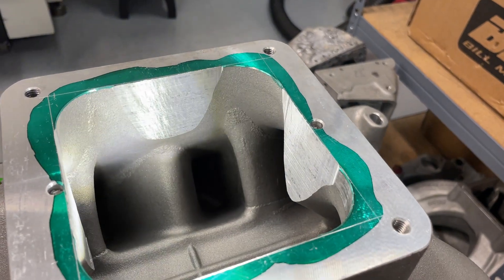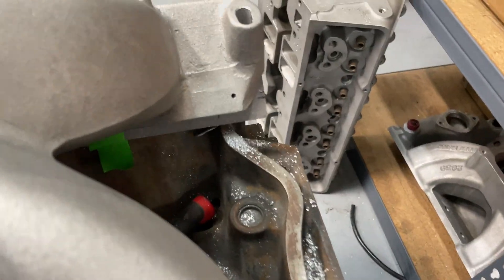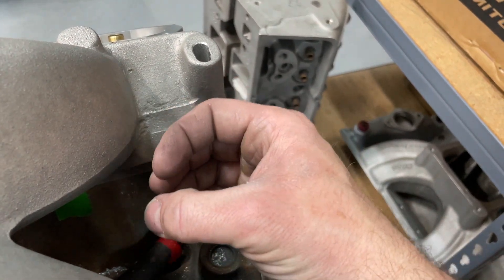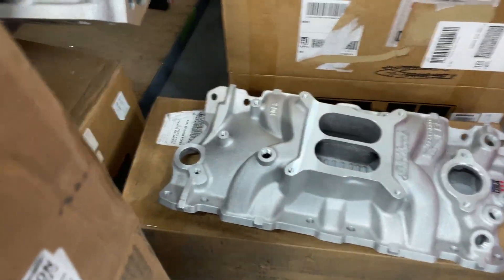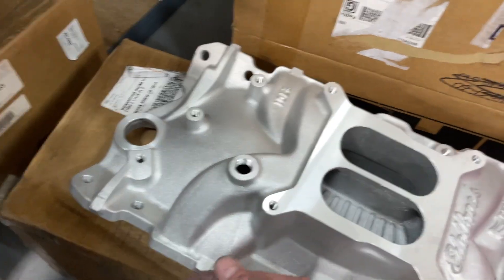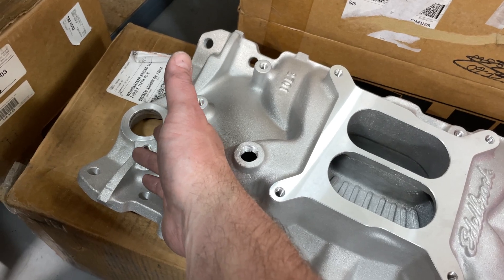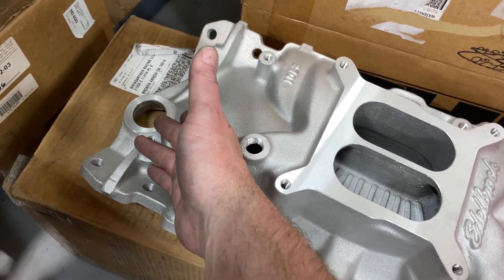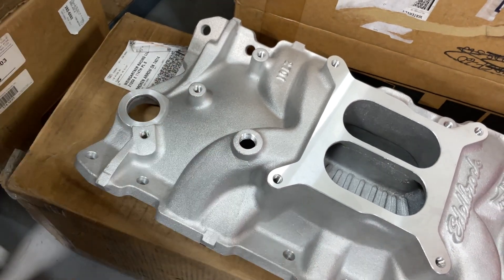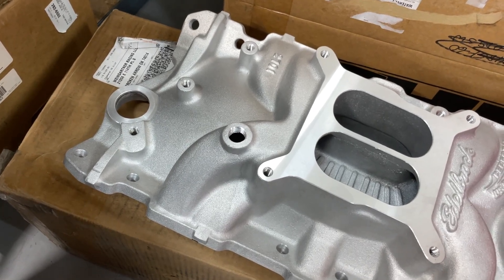Now, you might be saying, what's the disadvantage of doing this? If you're a Chevy guy, Fords don't have this issue — but right here is where the Chevy distributor sits. And if you cut down the intake, the manifold itself sits lower, which means the distributor is going to have a hard time lining up with the cam. So what you can do to fix that is run an adjustable slip collar distributor, which honestly everybody should run anyway, because you'd be surprised how many deck heights are different and it messes up your alignment.